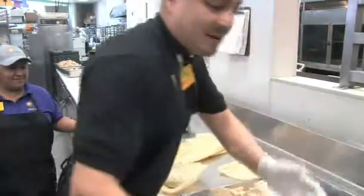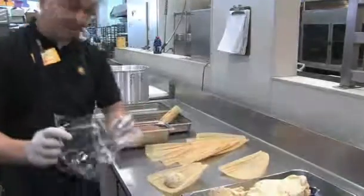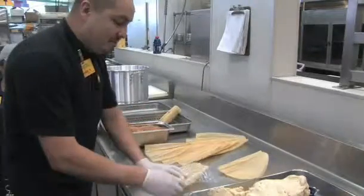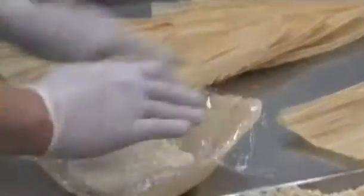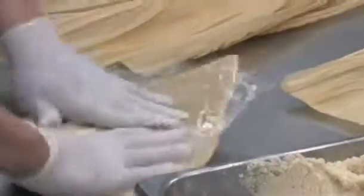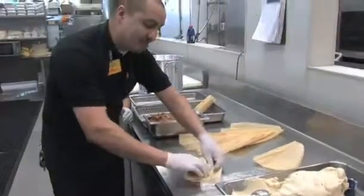Get a little piece of plastic wrap. Put it in here and then just smash it. Put the filling in the middle, and you can just roll it like a burrito — burrito style.